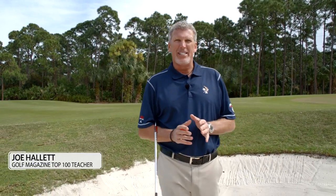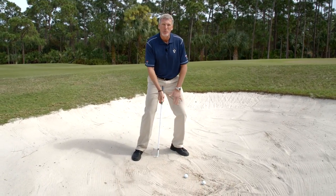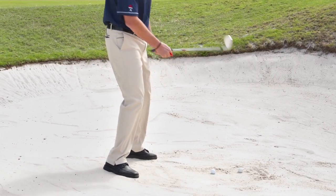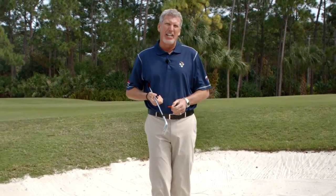In order to take the right amount of sand out of the bunker, one of the things you can do is learn where the club enters. We've talked about some of the parameters of maybe getting the legs a little more stable and having a little less hinge in the takeaway, but learning where that club has got to enter the sand is huge.